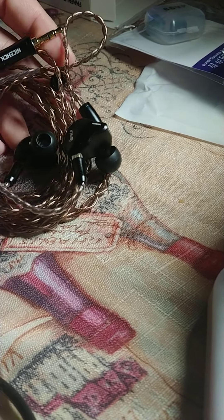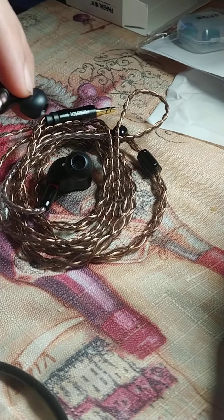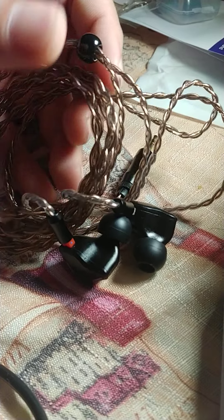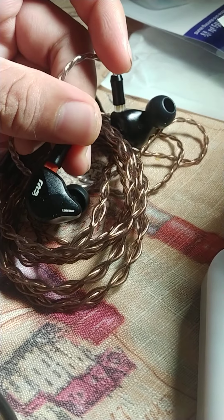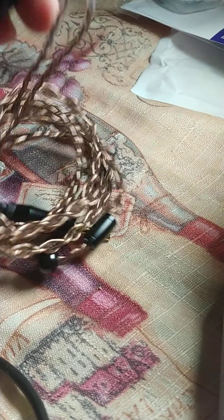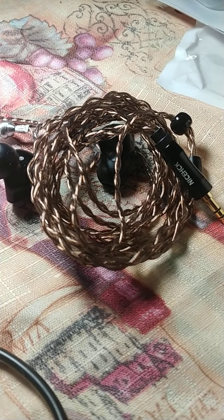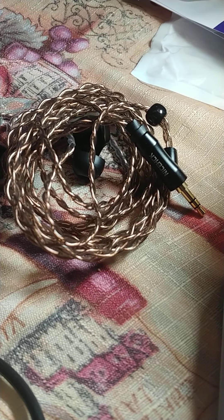And this is the star of the show — the NICE-HCK Blitz OCC cable. It looks prettier in person to be honest. It's really shiny, very vibrant, and so soft. I tested it on my CVJ CSN because I think they look nice together. It's not your typical KZ stock cable — it's really shiny and eye-catching in person, especially when it catches the glare of the sun.